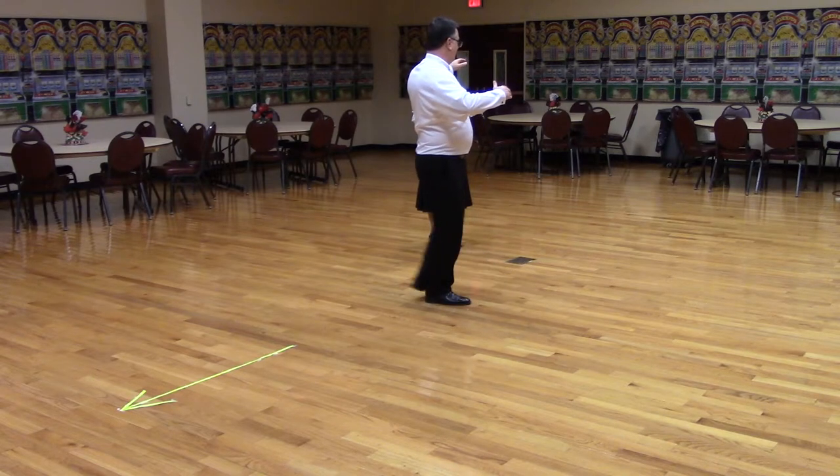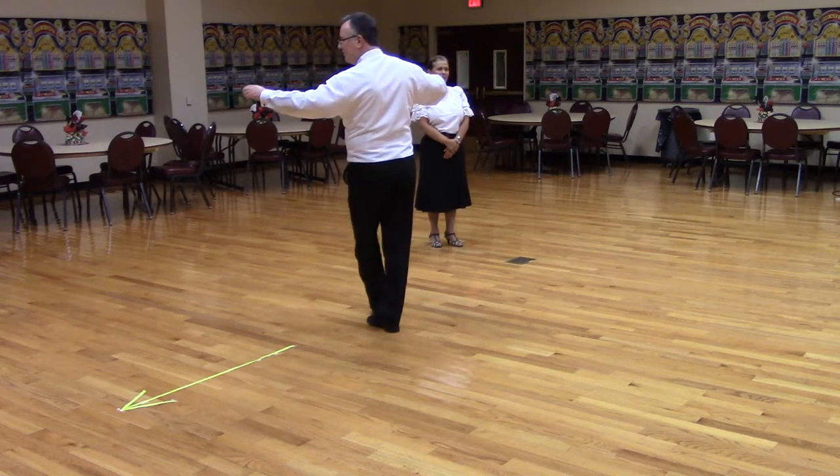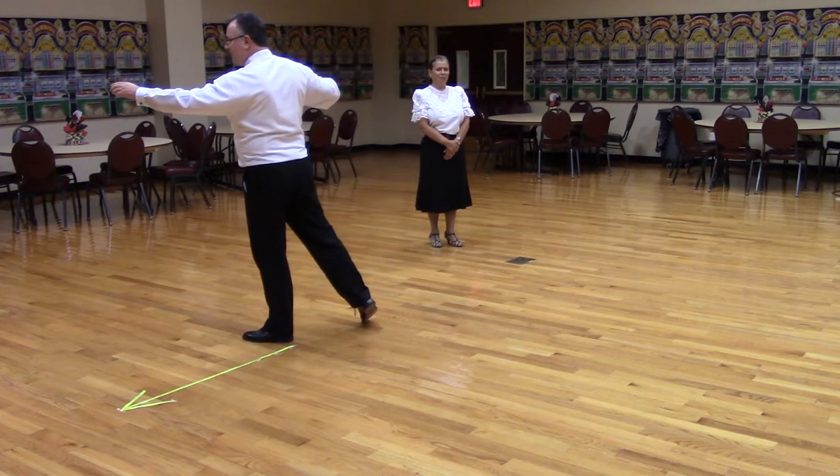Then he steps back with his left and back with his right to closed facing diagonal line wall, and side forward with his left to banjo with the trail foot free.